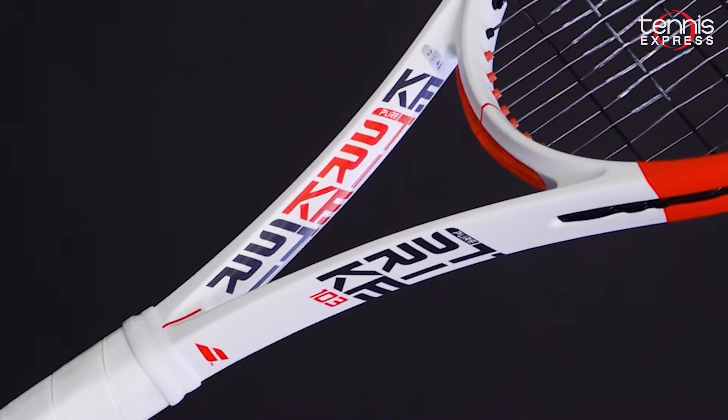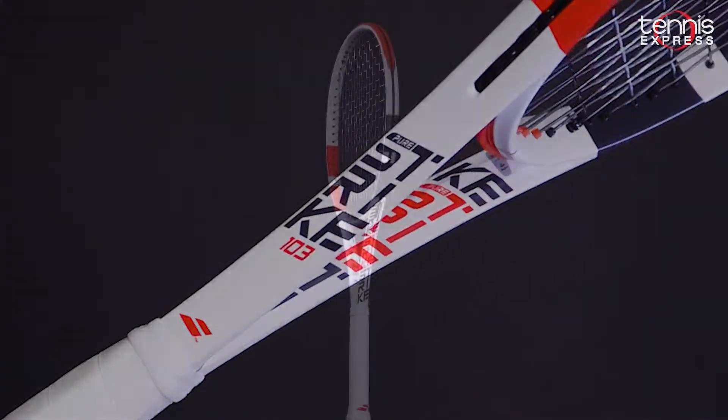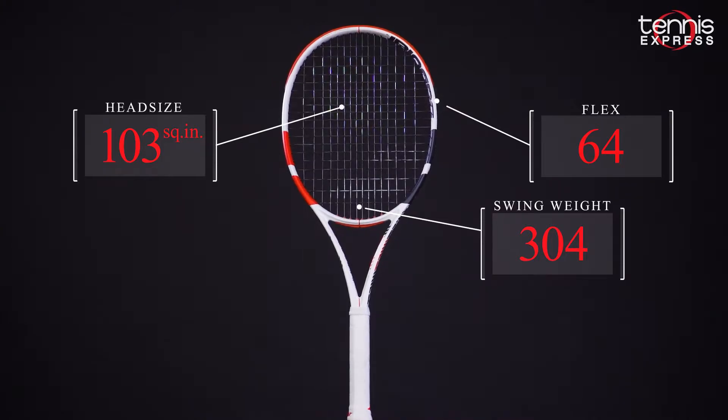Hey folks, I'm Sam with another Tennis Express racket review. In this video we chat about the Babolat Pure Strike 103. The racket keeps the same familiar white and coral look of the other Strikes, but it features a larger 103 square inch head.